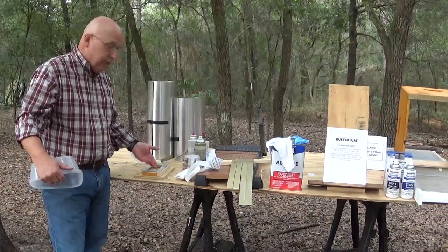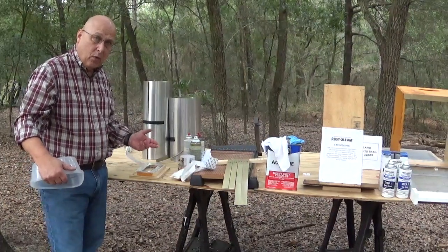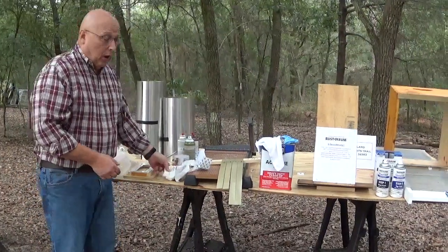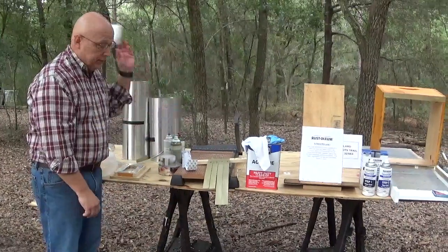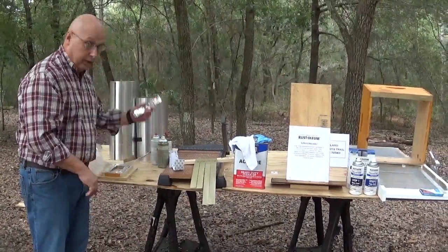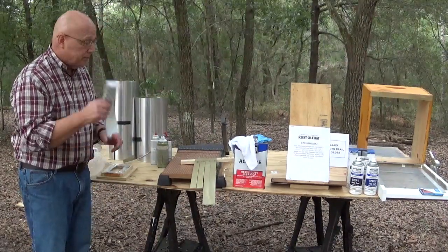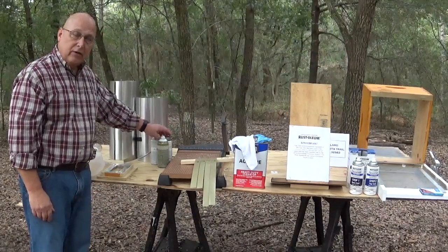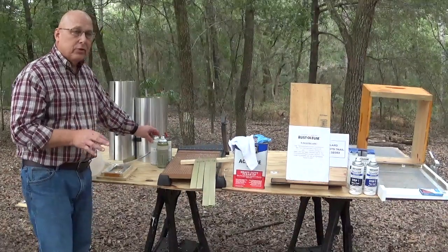I was looking for a material I could put on the bottom side of the flanges that prevented the beetle from walking on them. I tried UHMW tape — it's like Teflon. I tried Teflon tape, stainless steel tape, Mylar tape, aluminum tape, and Velcro tape — both the hook and the loop. Nothing worked. I also tried Teflon coatings, vinyl coatings, and different textures of paint. Absolutely nothing worked.